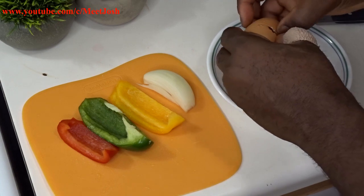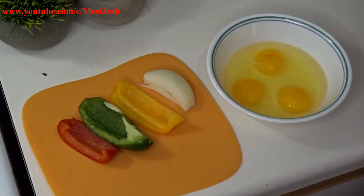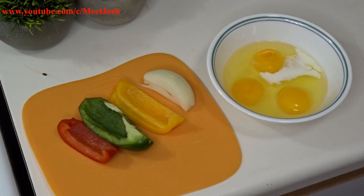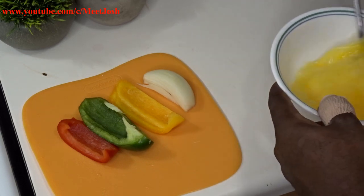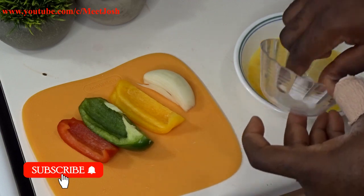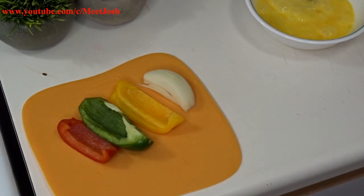Alright, so we're gonna crack our eggs. If you have fresh milk, you can add a little bit — it's optional. We're gonna add just a little bit of fresh milk. Then we'll throw in a little bit of salt to taste. Check your quantity of salt to how you like it. Then we're gonna slice our ingredients.